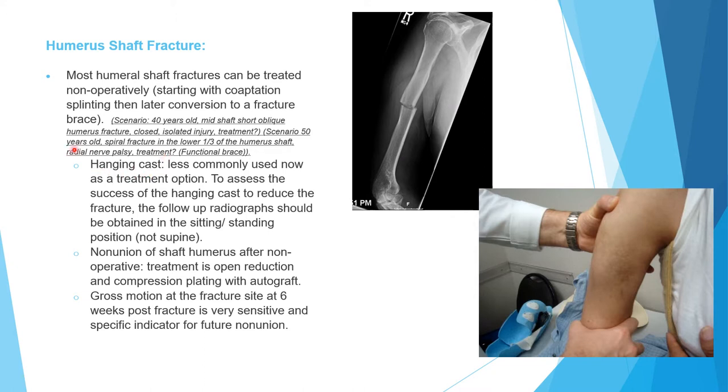What about the hanging cast? We use hanging cast less often now than before. A problem with hanging cast is that for it to work, the patient has to be either sitting or standing — so the patient will have to sleep in a recliner chair or couch. Also when you assess the hanging cast, the x-ray has to be taken in the same sitting or standing position. So we don't do hanging cast as commonly now. It is coaptation splint for one to two weeks followed by functional bracing.